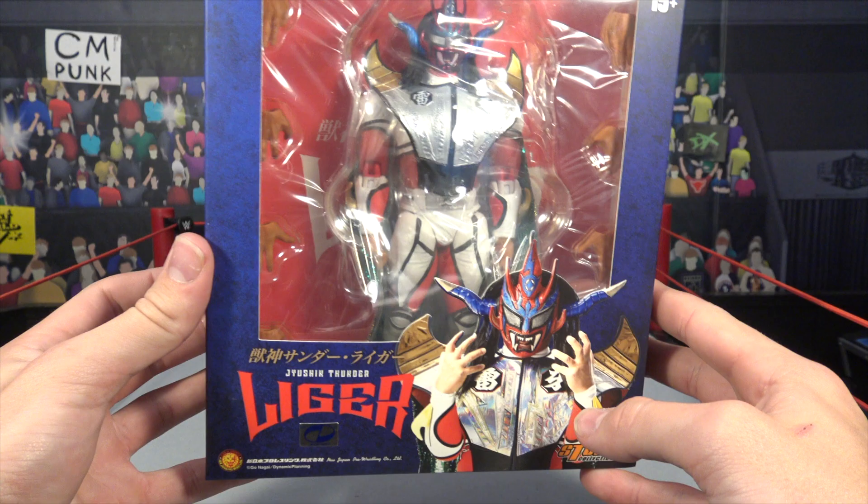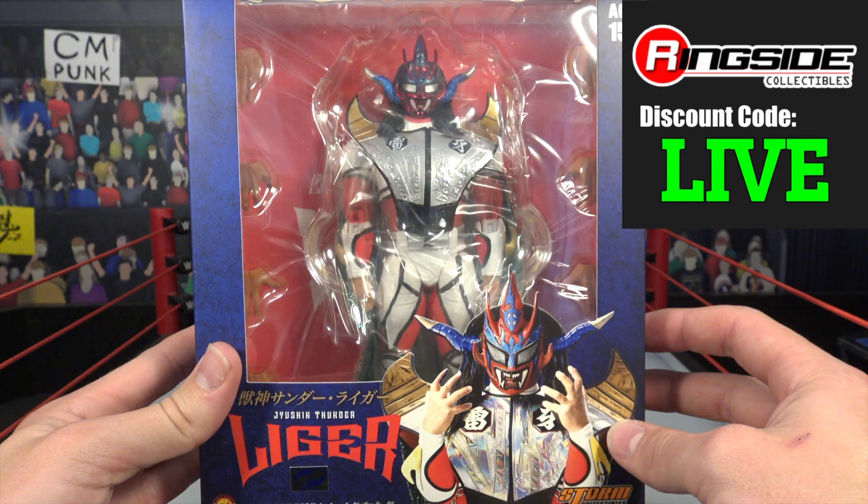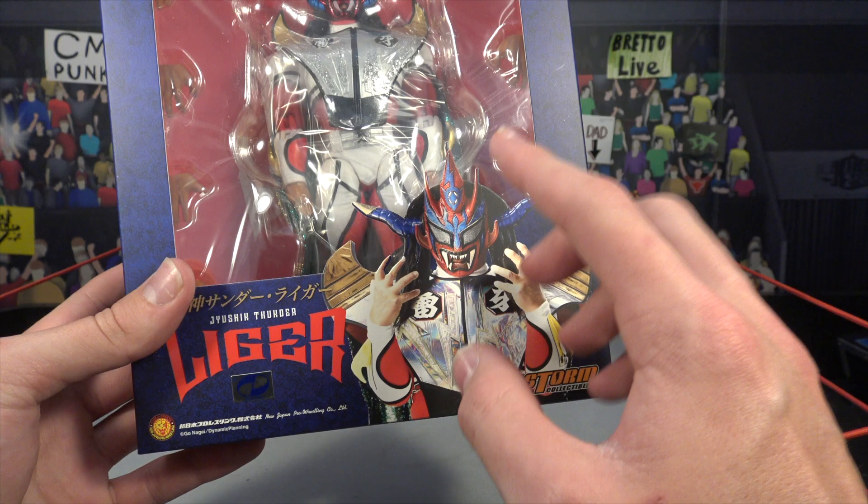What is going on guys, PretAlive back with another video. Today we have the Jushin Thunder Liger Storm Collectibles figure. I am so excited to be reviewing this figure. We picked it up from Ringside Collectibles, wrestlingfigures.com — use discount code LIVE at checkout to save 10%.